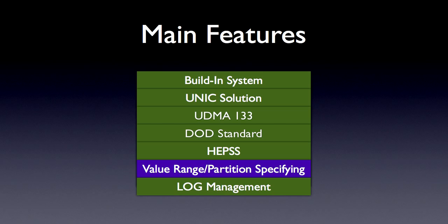Value Range and Partition Specifying. Unlike a regular hard disk duplicator that only allows you to choose either clone the whole disk to disk or whole disk to image file, with DCK you'll be able to do more than that. You can set the LBA range, choose a specific partition to image, to wipe, and so on.